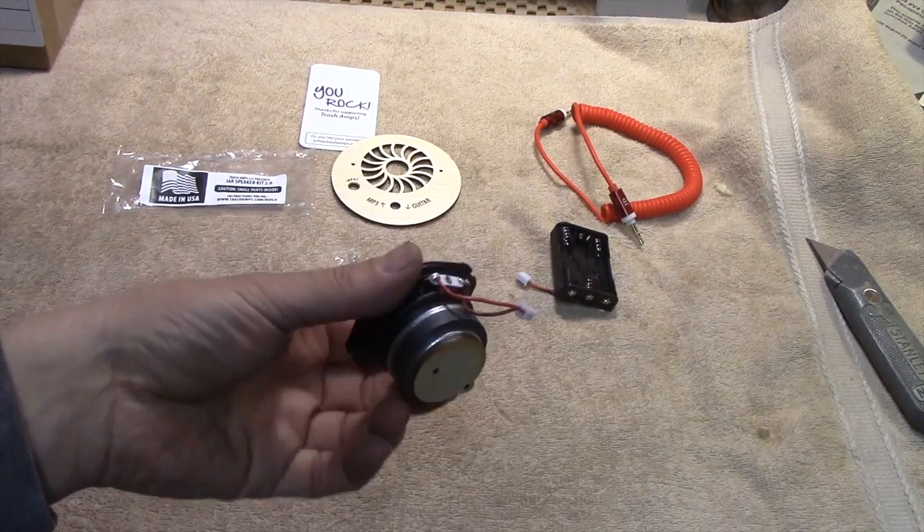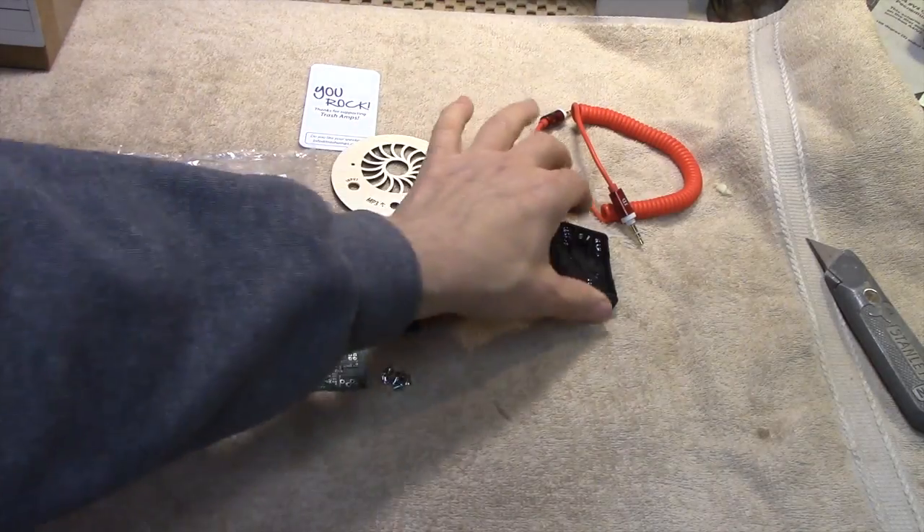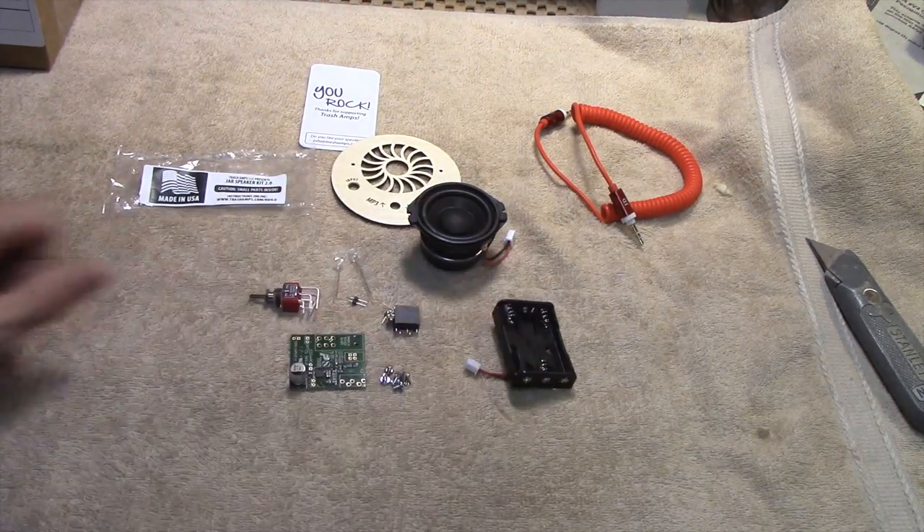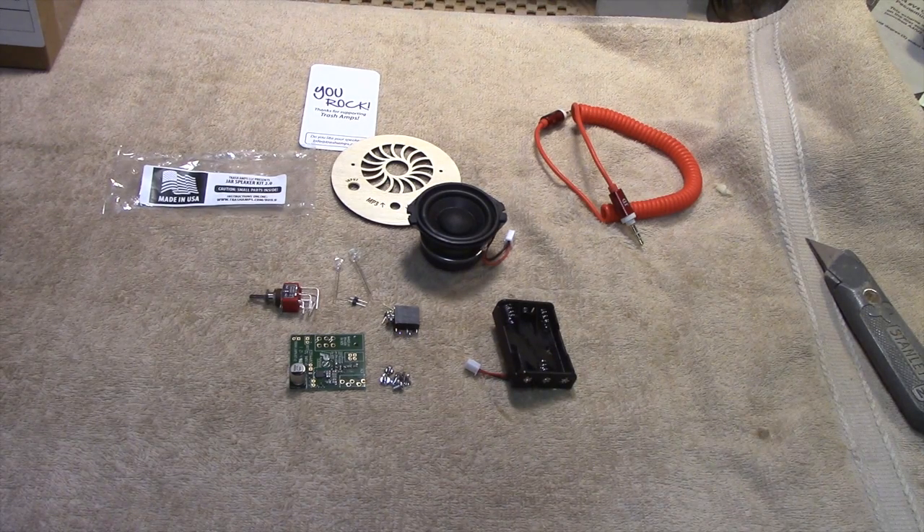And of course the circuit board, which you assemble all these pieces on. There's the speaker itself and the battery compartment. I am so looking forward to this. Let's get started and see if I can handle it.